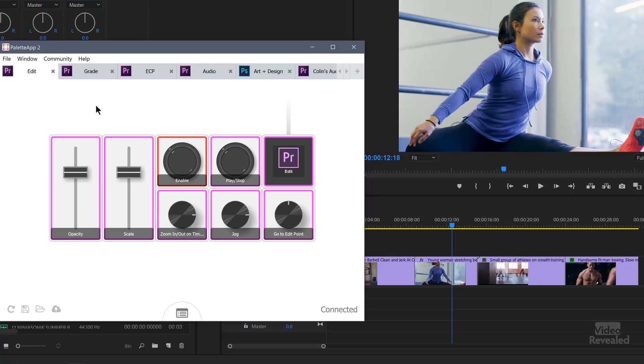You could have the two buttons jumping between different function sets — so instead of having to move your mouse over and change from editing to grading or whatever, you could assign the buttons for that. I'm just going to leave this one at its default and start looking at these different controls.